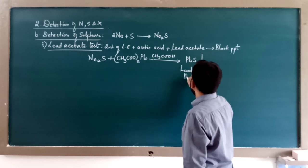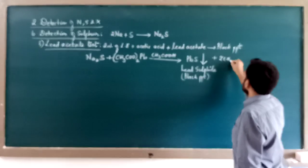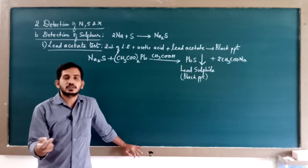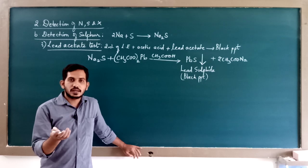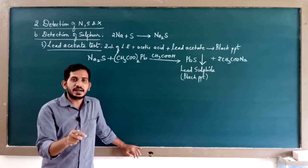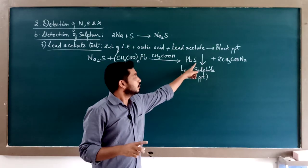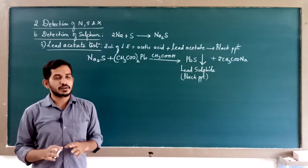You will get lead sulfide black precipitate, and the other compound formed is sodium acetate. In the lab: take some Lassaigne's extract (colorless) in a test tube, add acetic acid (colorless), then add lead acetate (almost colorless, sometimes slightly milky). As soon as you add lead acetate, if the color changes to black and black powder begins to settle at the bottom, it indicates the presence of lead sulfide, confirming the presence of sulfur in the organic compound.